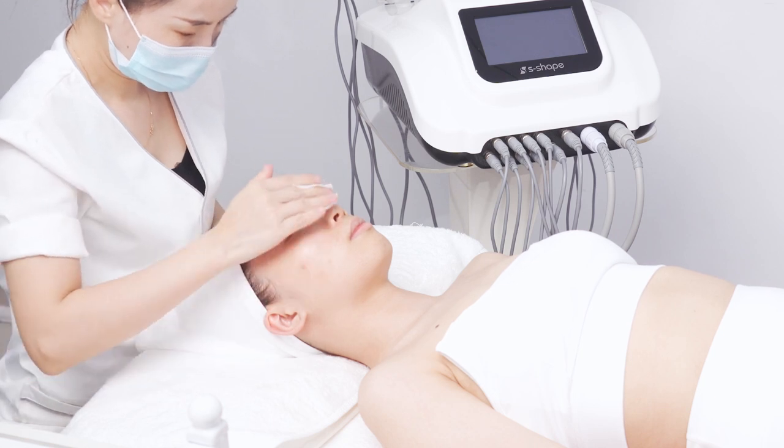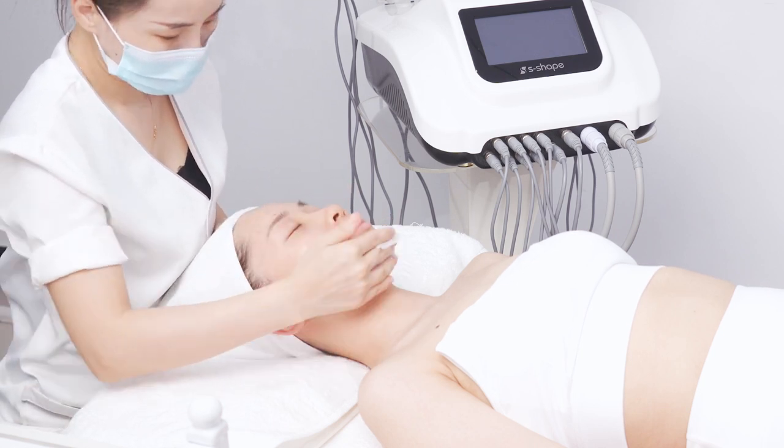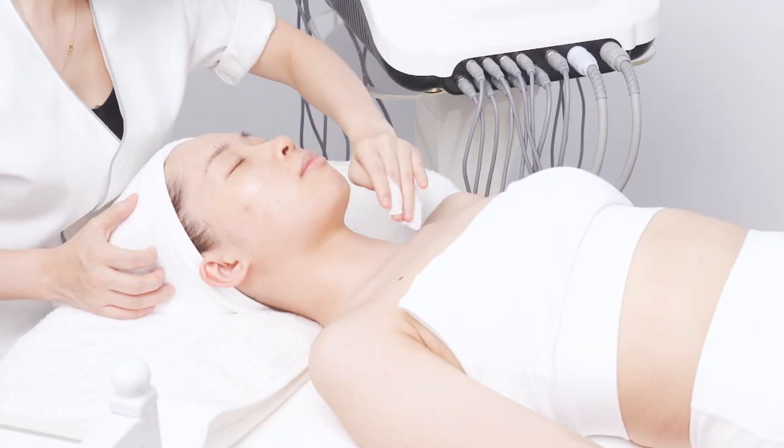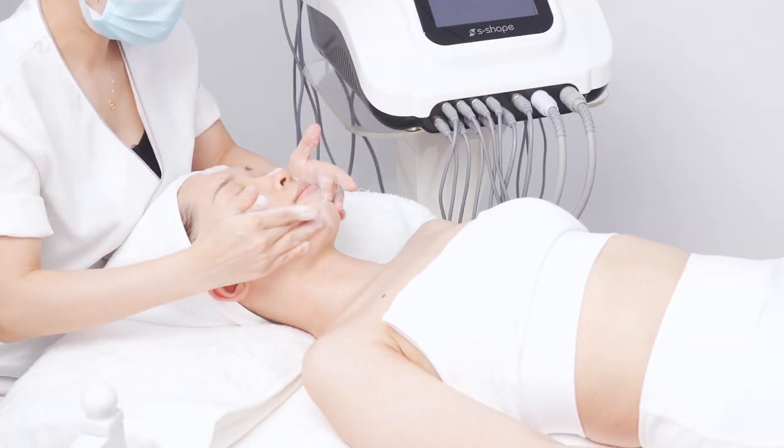Drop makeup remover on cotton pads and remove makeup on the face and neck. Operate for 3 minutes. Then clean the face and neck with face wash.